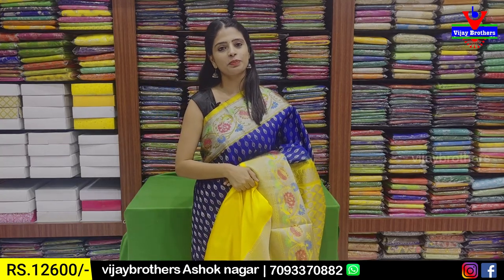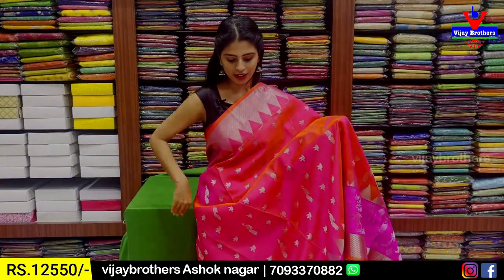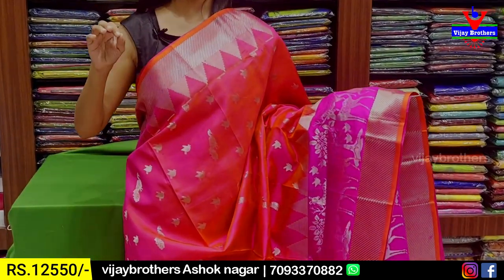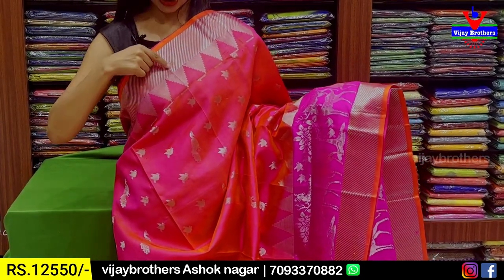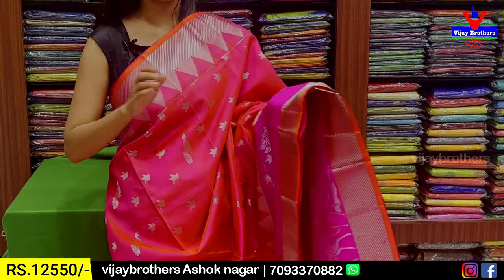Next combination is orange and pink — this is different. We have 4-inch silver zari lines. We have similar temples. This is 5 to 6 inches pallu width.